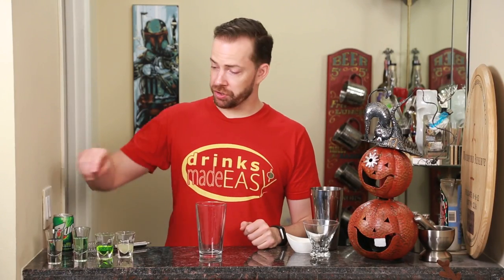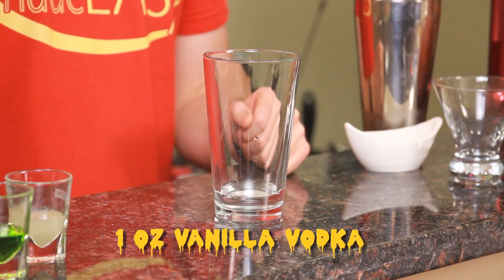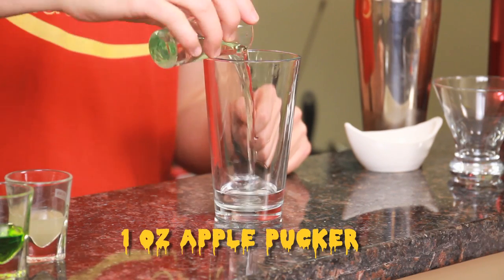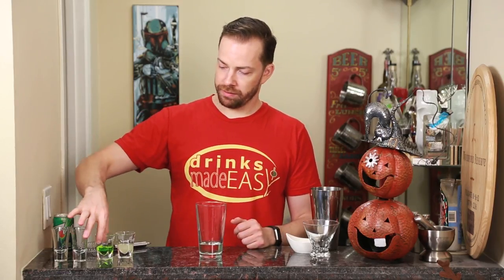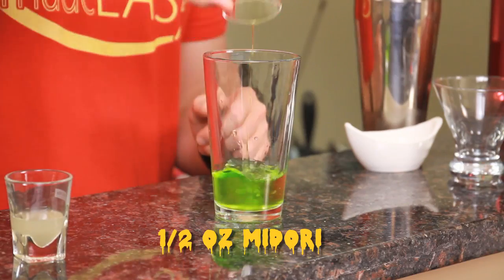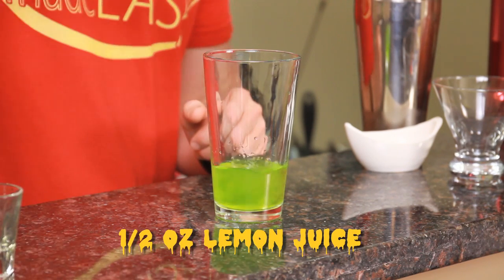To build a poison apple cocktail, you start with one ounce of vanilla vodka. Next you'll add one ounce of sour apple pucker, or any sour apple of your choice. Half an ounce of Midori and half an ounce of fresh lemon juice.